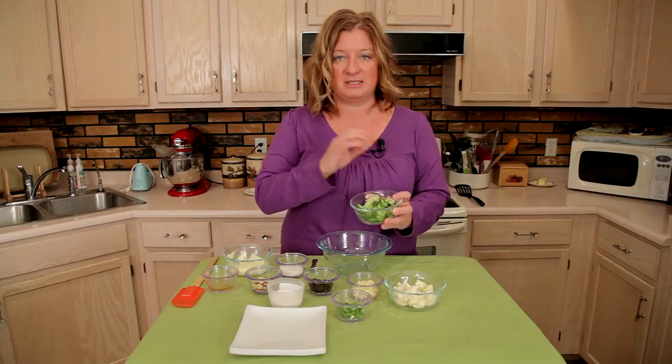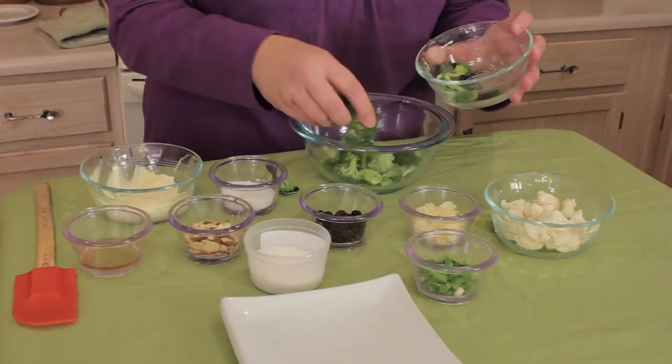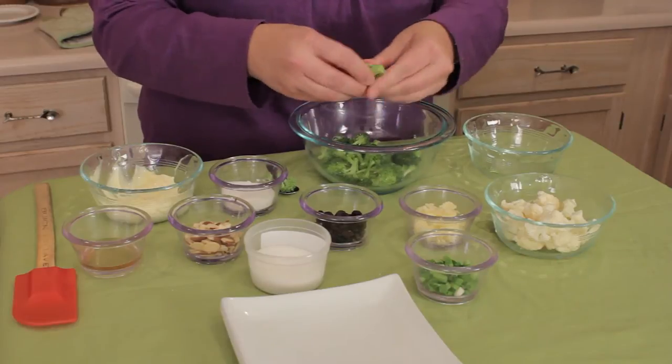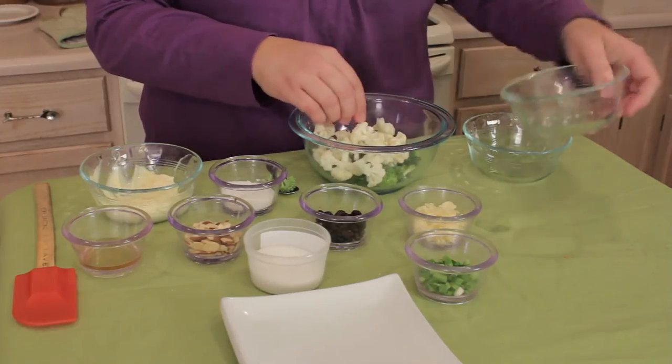Normally I just do the broccoli, but since it's going to be broccoli and cauliflower, I went ahead and pulled apart these broccoli pieces to make them more bite-sized — a little big here. Then I've got some cauliflower and I'm going to add the cauliflower in here.